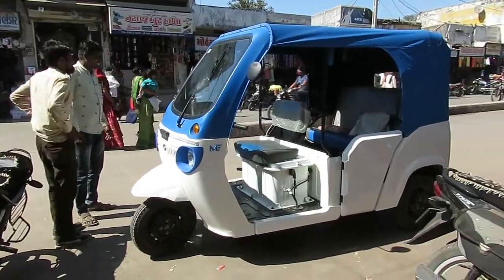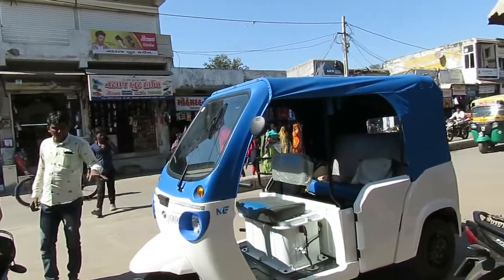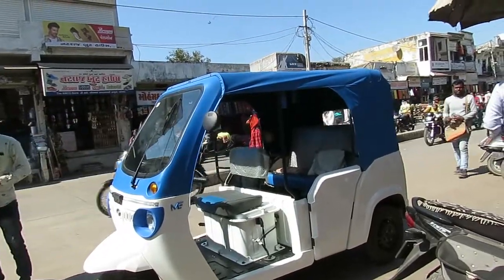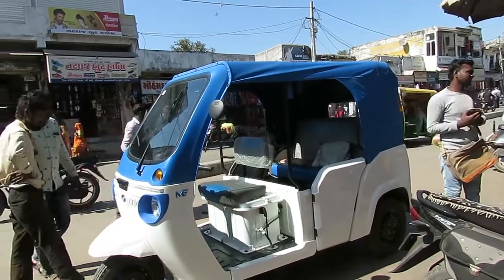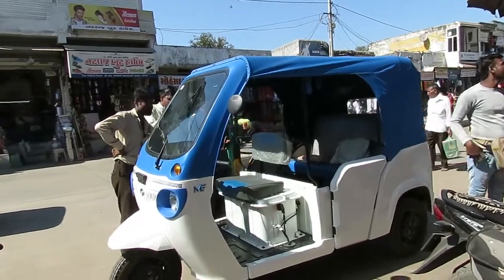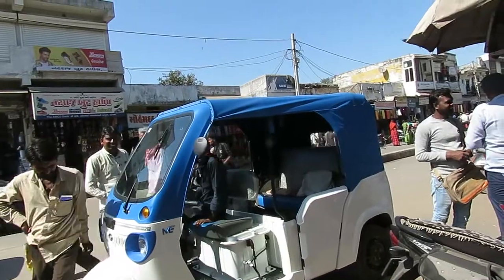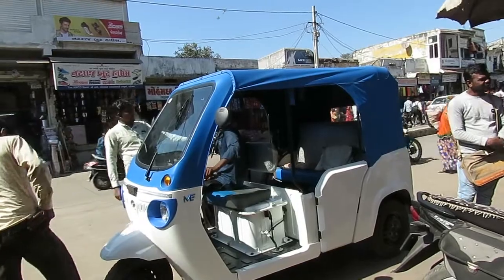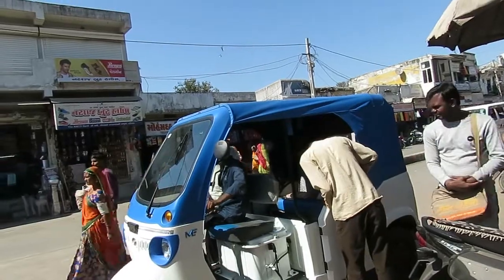This is the e-rickshaw — totally electric, no fuel is needed, neither petrol nor gas, nothing at all. Just charge it and go. It is very economical: per charge it runs 130 kilometers, and it consumes approximately 6 units only, so for around 40 rupees you can move up to 130 kilometers. It gets fully charged within 3.5 hours.